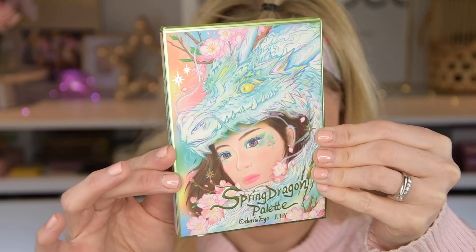I picked out a palette from this collab — this Spring Dragon. This is the collab with Judy. It's $37 US dollars. I wanted to pick this one up because I love Odin's Eye, but this palette specifically has pastels in it. So we're going to see if these pastels are good. I know they have one pastel in the Snow Dream palette that I own, but I want to try it out and see. So I'm very excited.